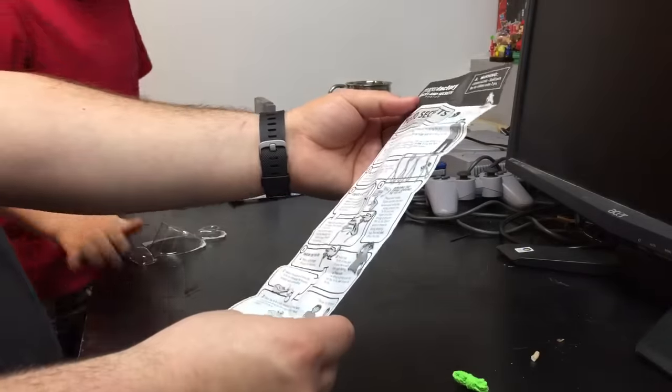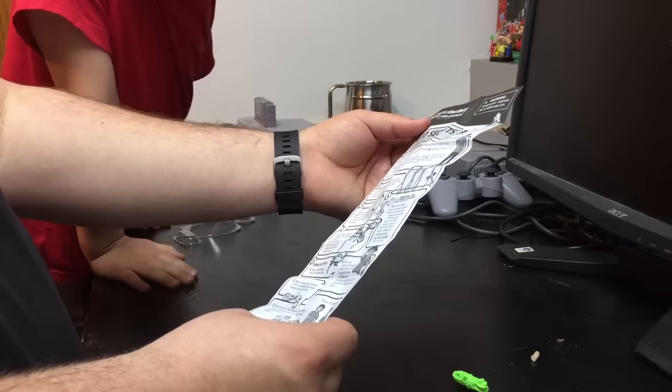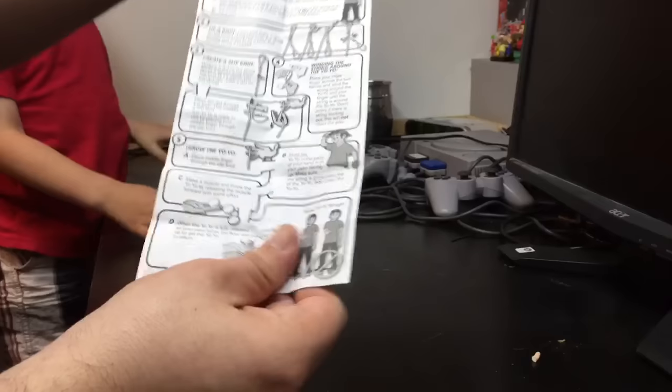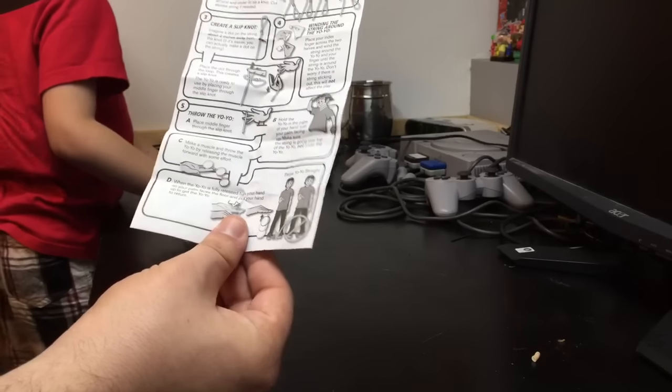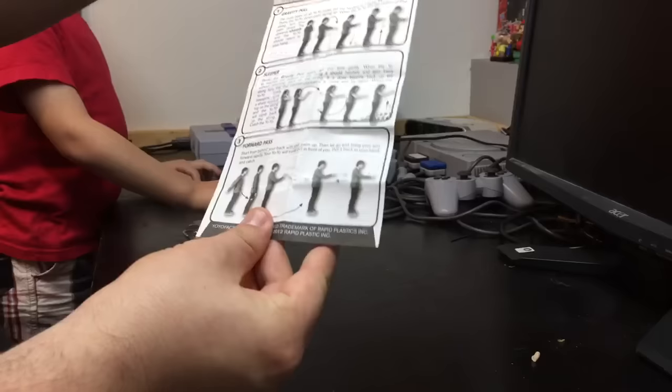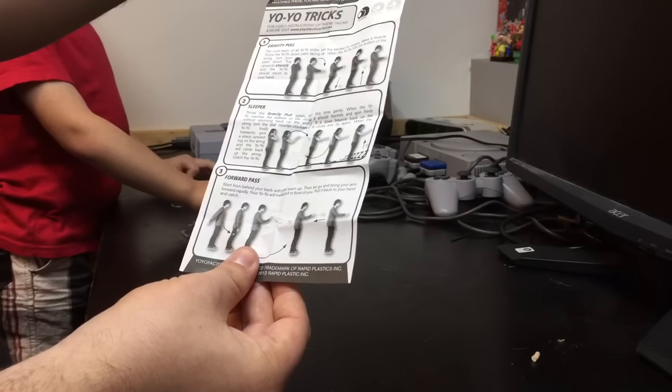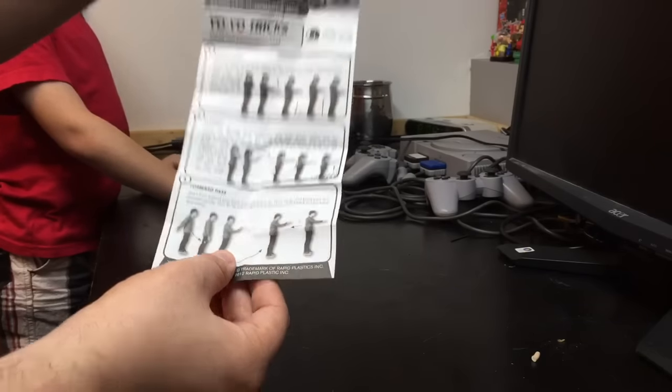Yeah, it's got a yo-yo. Look at these, Henry — it's got how to do all the yo-yo secrets, how to do all the tricks. How to bind. I think this is a responsive version, so you don't have to really bind with this one. Nice, and how to restring the yo-yo, how to adjust your height. Yeah, that's nice.